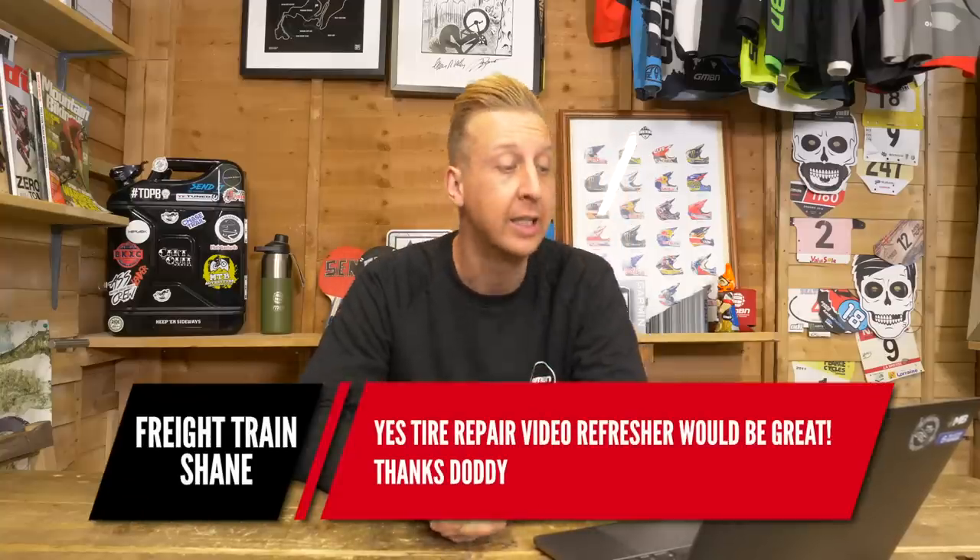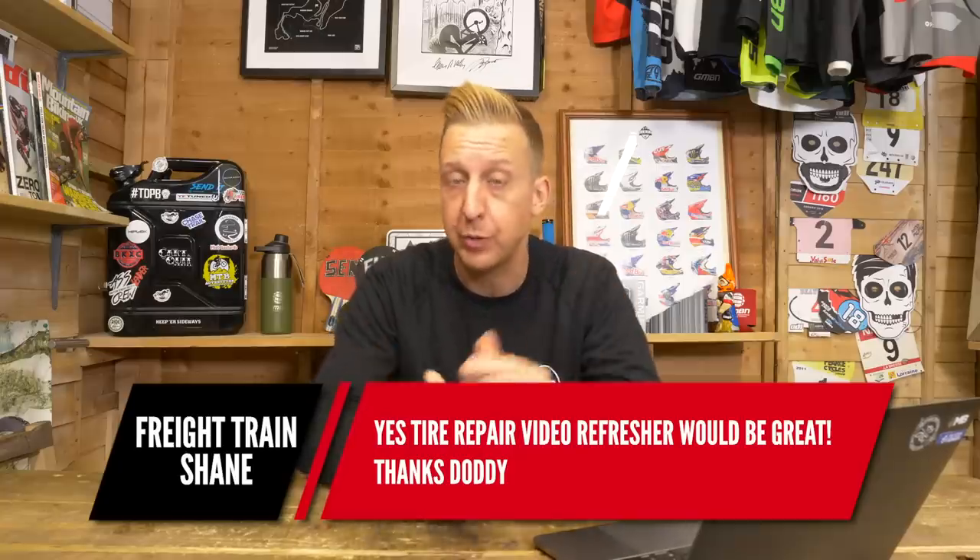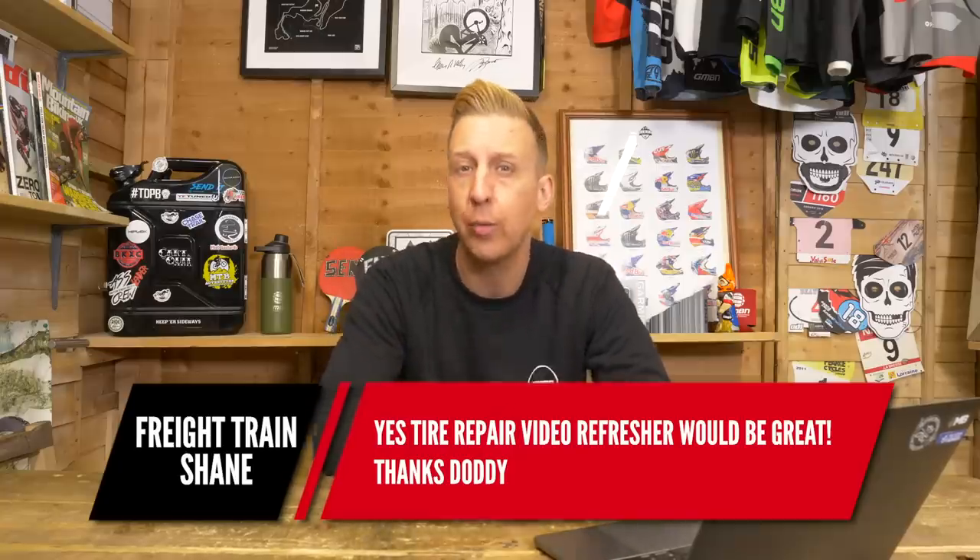This one's actually just a comment from Freight Train Shane: a tire repair video refresher would be great. Yes, 100% we're going to make that video. I think we might try and incorporate a few more things into it. The one I did before involved stitching up the sidewall of a tire with a specific strong thread, but someone in comments suggested using dental floss because it's essentially like nylon — and that's a great shout. So I'm going to remake that video and show you how easy it is to keep a tire going when you've slashed it. Worth keeping for a spare. Hold that thought and we'll come back to it.